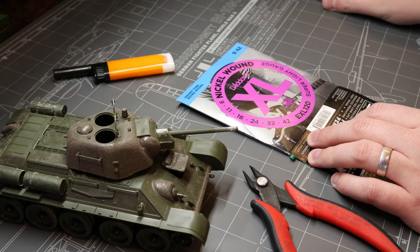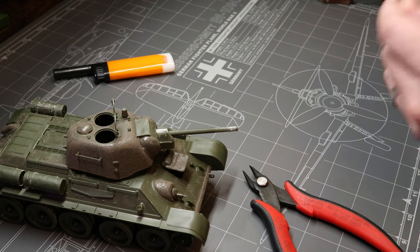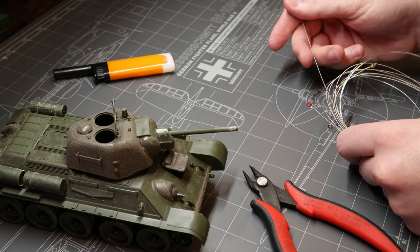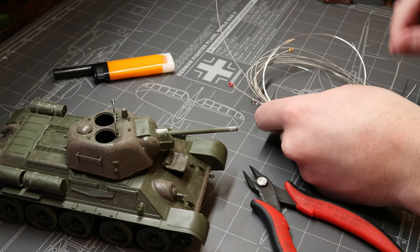We're also going to need our cross-lock tweezers. I've already used this set quite a few times as antennas for other tanks. That's one of the nice things about this technique — you can get several models out of a single pack of strings.